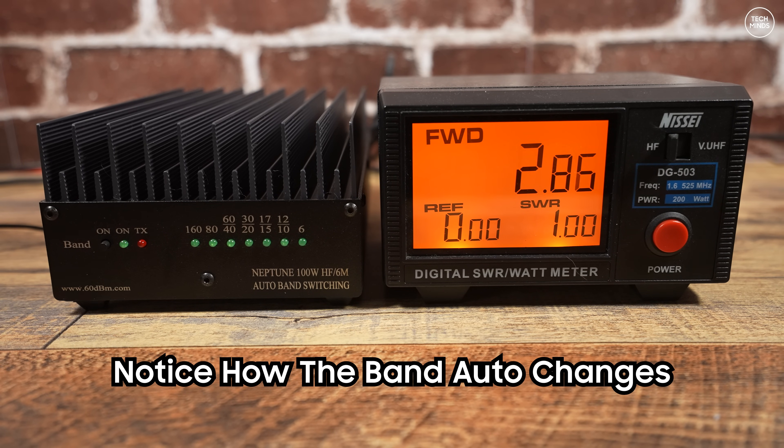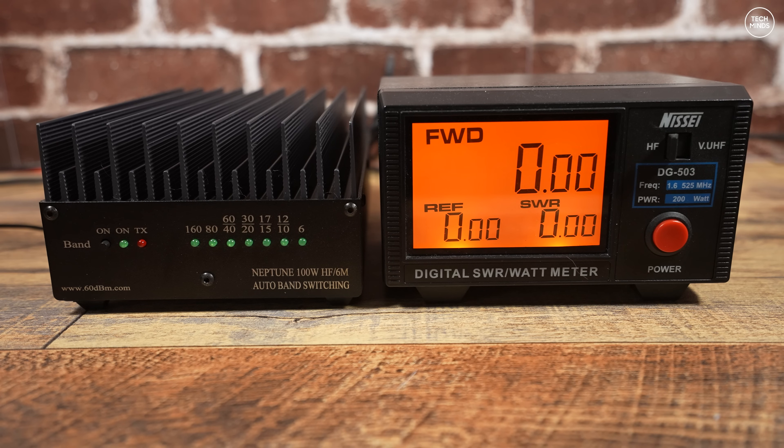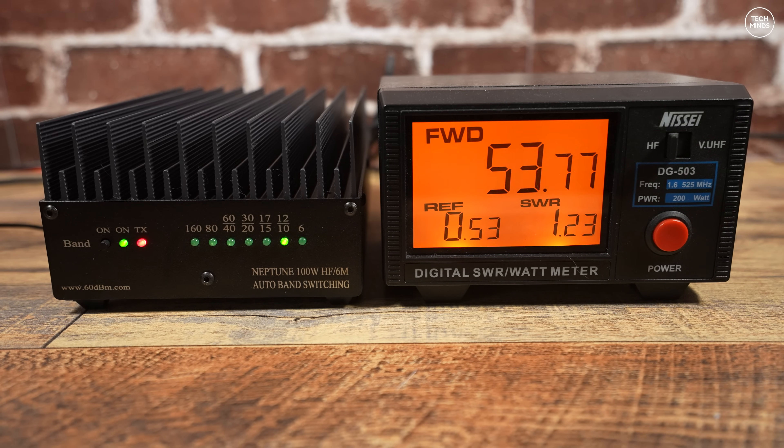On 40 meters the Hermes outputs around 4.5 watts, and with the amplifier on we see around 93 watts. On 20 meters the Hermes outputs around 4.9 watts, giving around 88 watts with the amp on. On 17 meters, 4.9 watts in gives around 76 watts out. On 15 meters we see around 83 watts output. On 12 meters the Hermes outputs around 3.4 watts, resulting in around 54 watts from the amplifier. On 10 meters, with the same input, we see around 60 watts output.